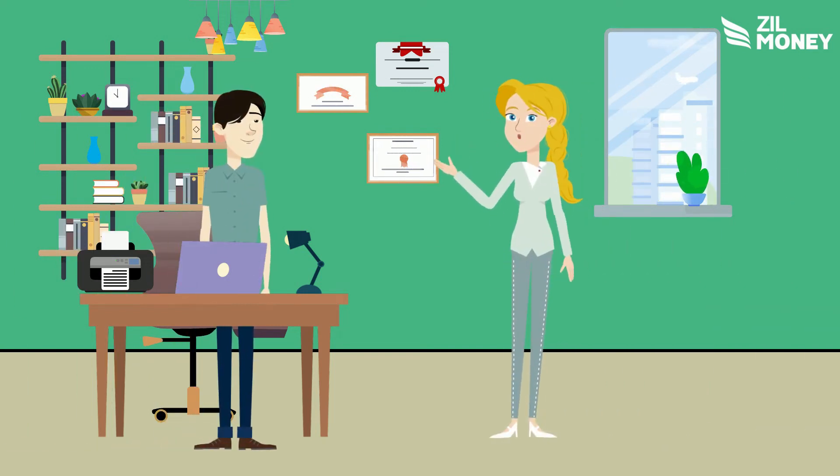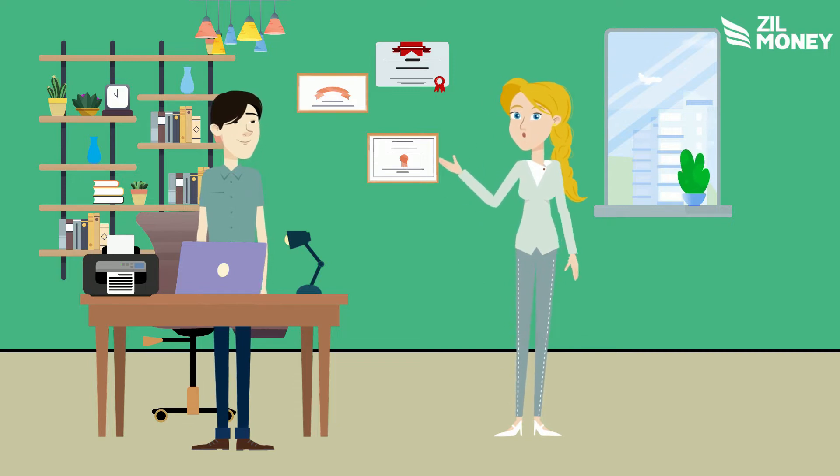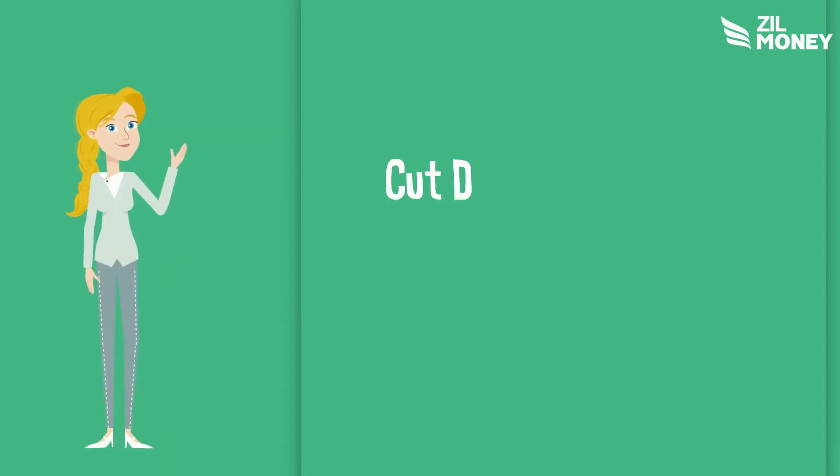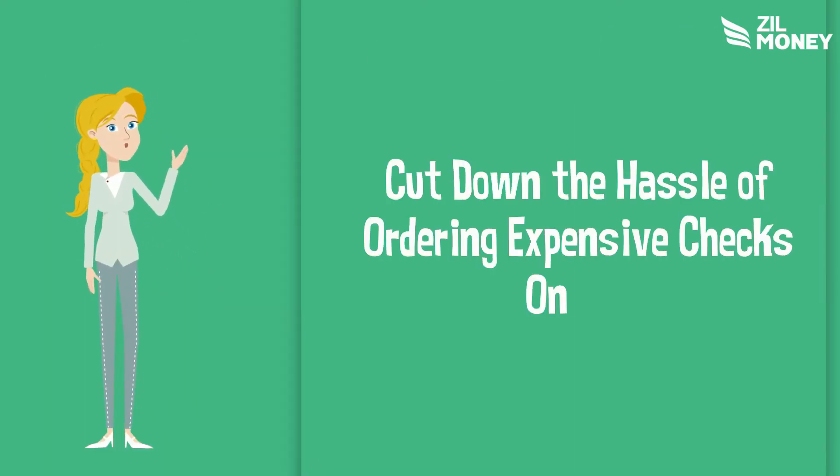Do you need to print checks for your business but don't want to spend the extra money? Zill Money has got you covered. Now you can print free checks with Zill Money. Cut down the hassle of ordering expensive checks online.